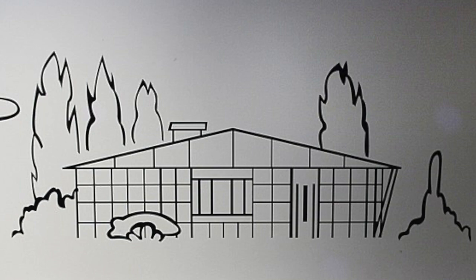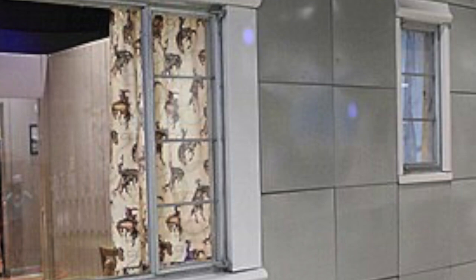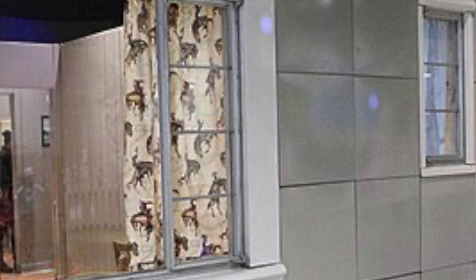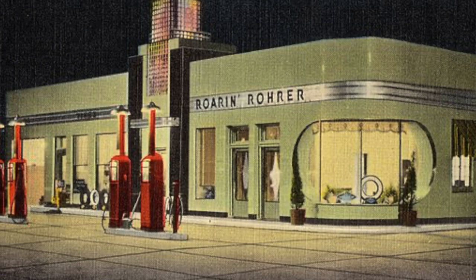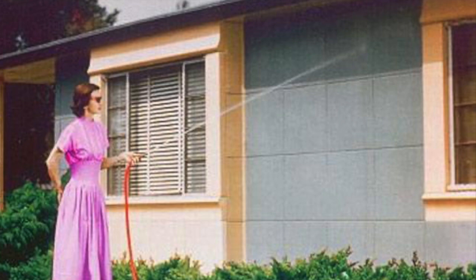Lustron homes are the same general shape and style as a typical suburban American ranch house, but in many ways they are obviously different than a conventional home. The most immediately obvious feature is the porcelain enameled steel panel cladding — the same type of panels used in some gas stations of the period. They were touted as low maintenance, as they didn't need to be painted regularly like wood siding. You just hose down the entire house now and then to keep it clean.